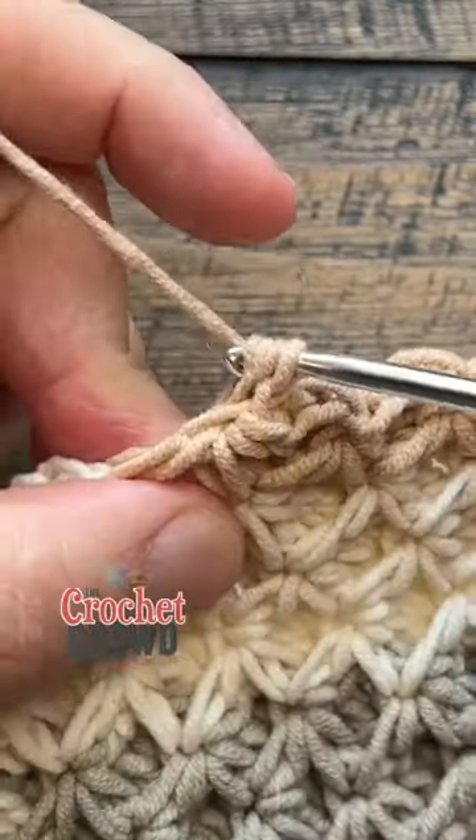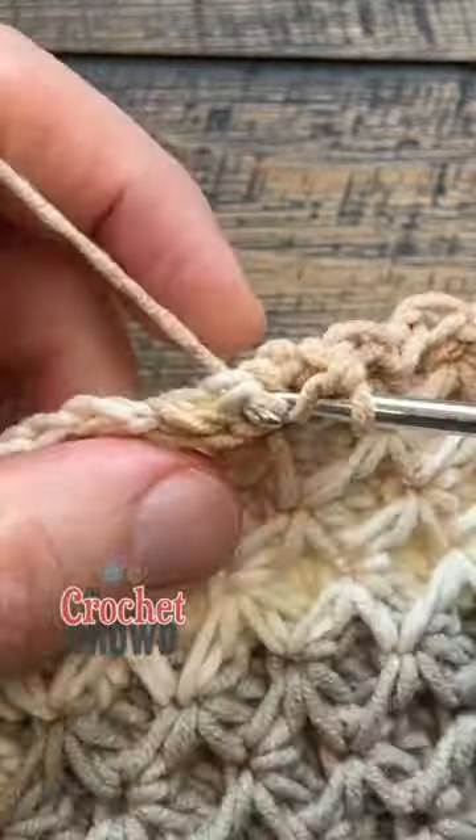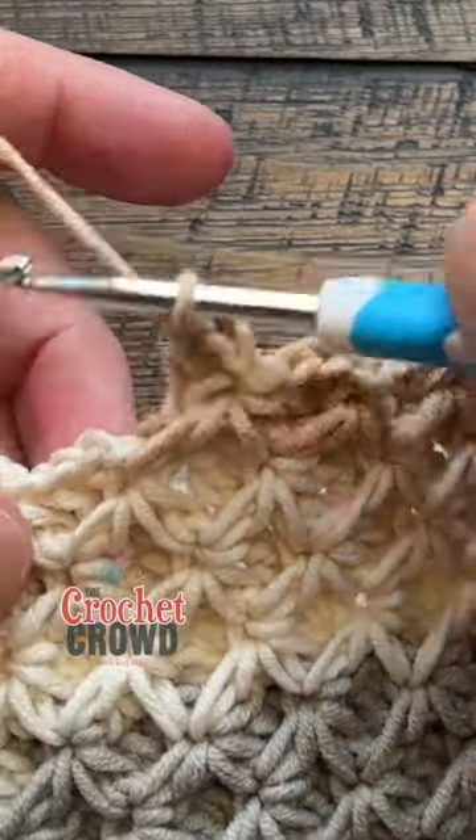This would be great for a tote bag or anything, because these double crochets behind are making it so that nothing will fall through the stitches. You just keep going — it's a continuous revolution and it's amazing.